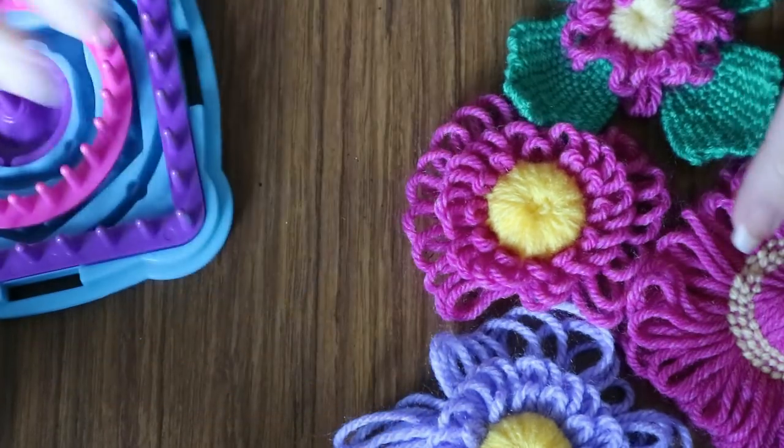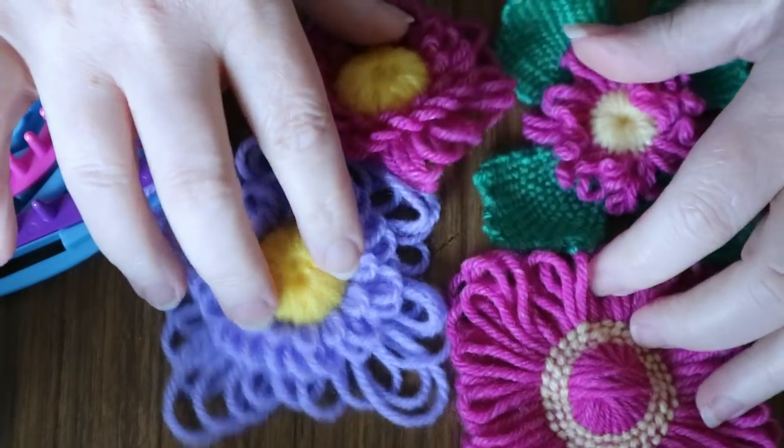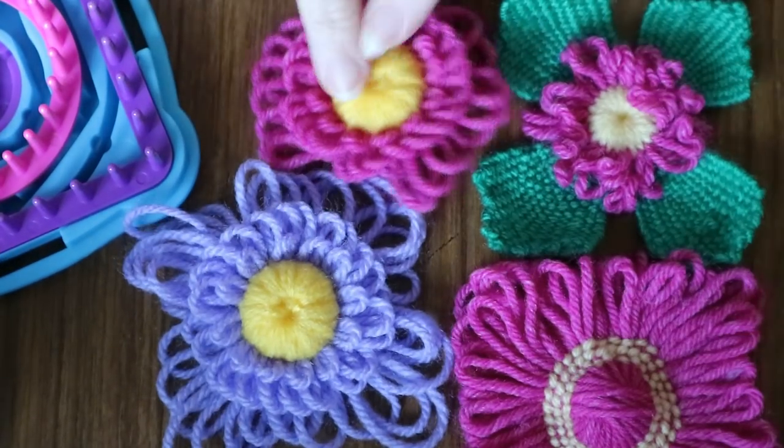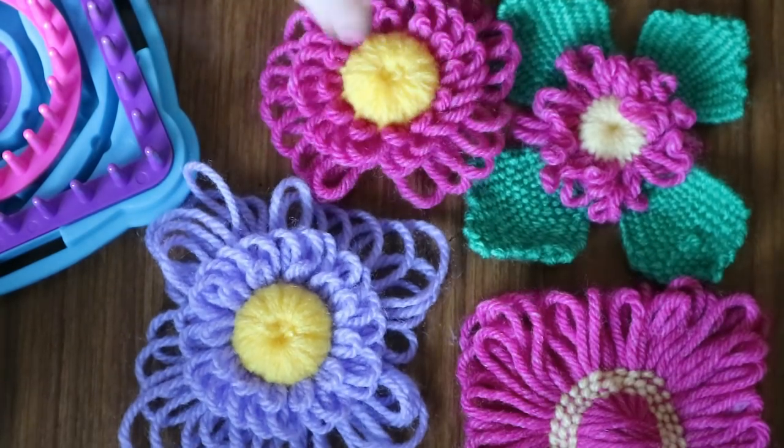Hi! So we're going to show you how to make some more flowers. If you've seen one of my previous ones, you'll see these are the ones I'm currently working on to show you. So I've just filmed this one, so that one will be up for you to check out. So why not check it out?